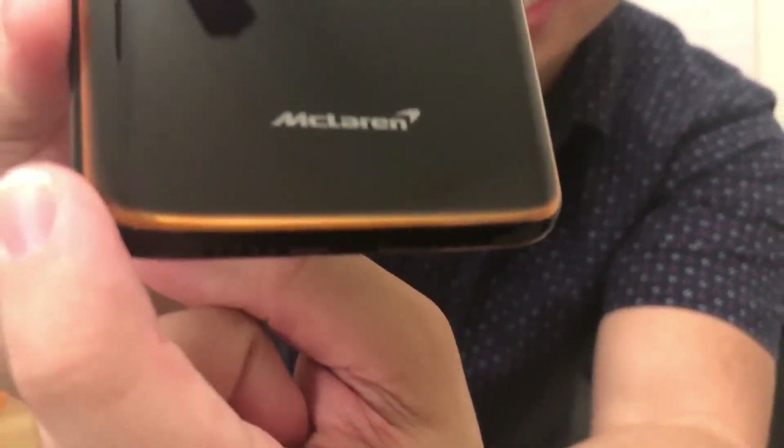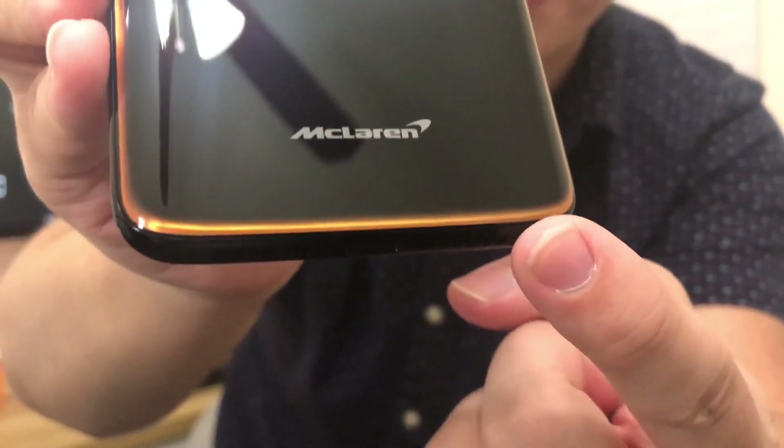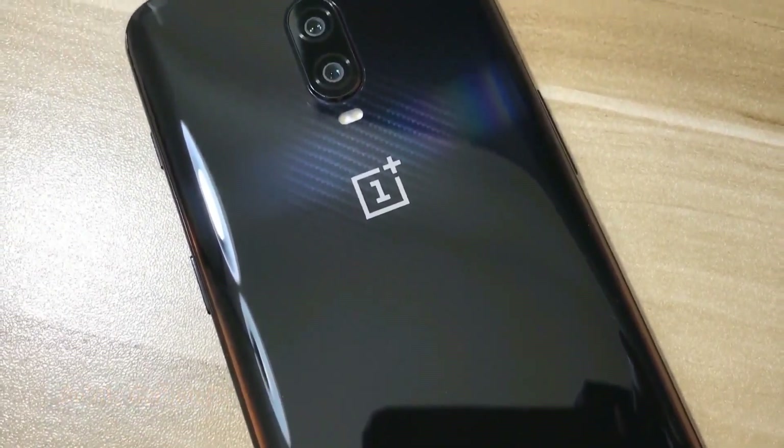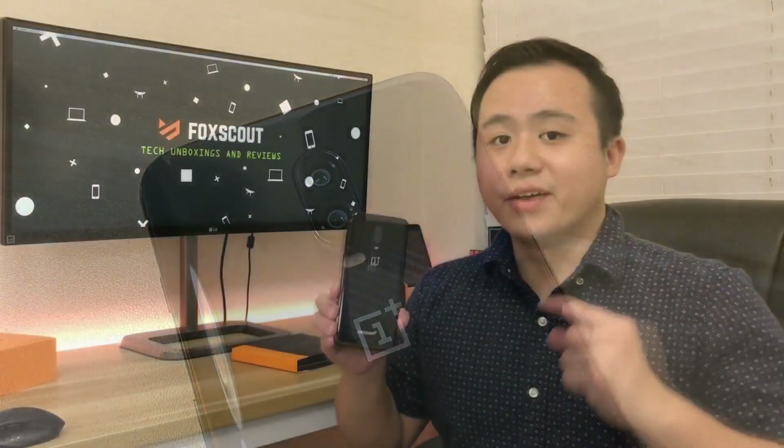There it is — the OnePlus 6T McLaren Edition phone. At the back it features a McLaren badge along with a papaya orange accent flowing from the bottom of the device. The back also has a subtle carbon fiber texture finish inspired by the carbon fiber used in McLaren's Formula One race cars. It looks like a regular black phone until you flash some light on it and you can see the beautiful carbon fiber texture.